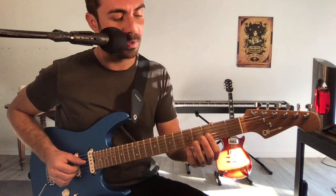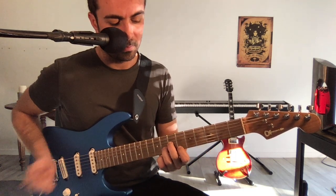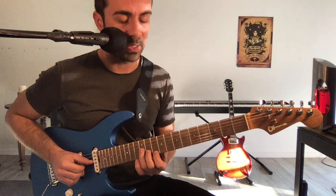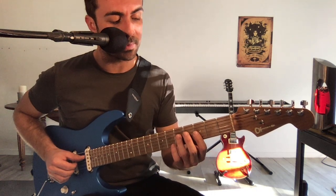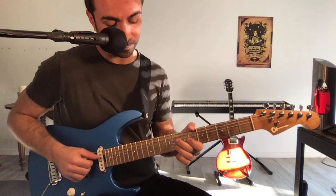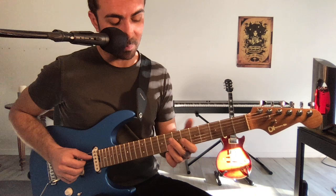Donc revoyons-les vite fait ensemble. J'en ai une ici, une autre ici sur le même set de cordes, et ensuite la position fondamentale ici. Sur le deuxième set de cordes, à partir de Ré, Sol, Si, au niveau des cordes, j'ai droit à ça, et ça sur le premier renversement. Et déjà, rien qu'avec ça, ça peut être pas mal.